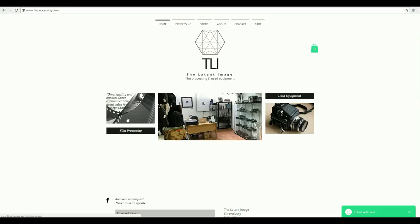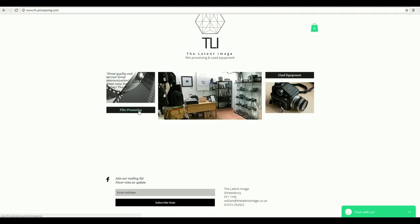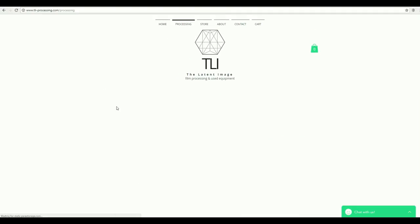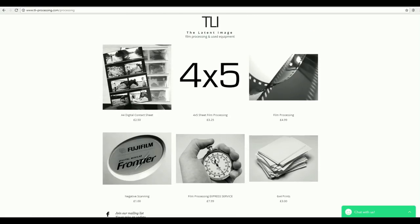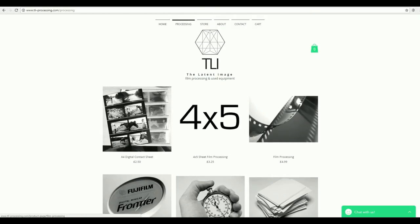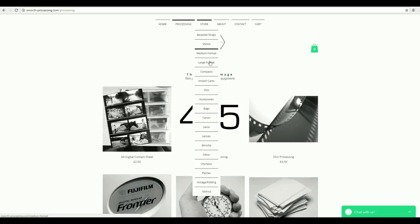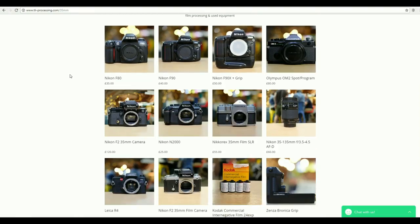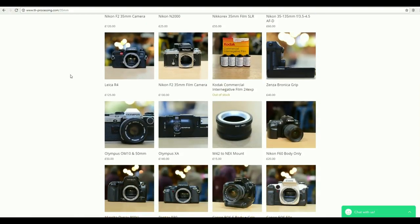I'd like to give a big shout out to the Layton Image for sponsoring this video as well as for letting me borrow the camera featured in it. The Layton Image is a small business based out of Shropshire and they do film processing as well as selling used equipment, which is really reasonably priced. I'd definitely recommend checking it out if you're in the area.